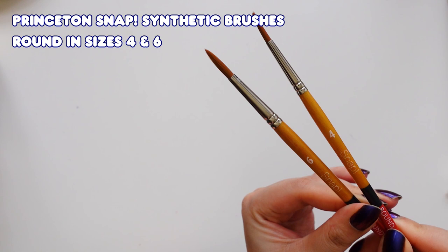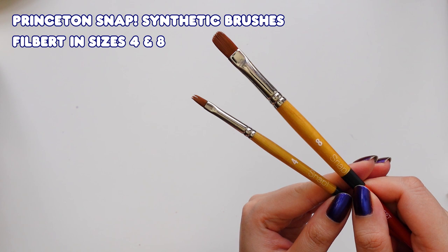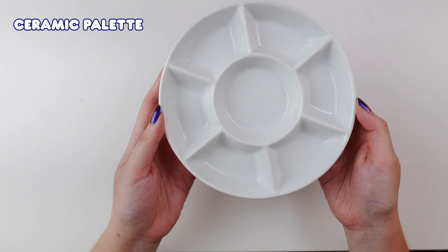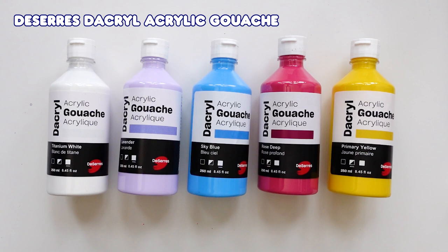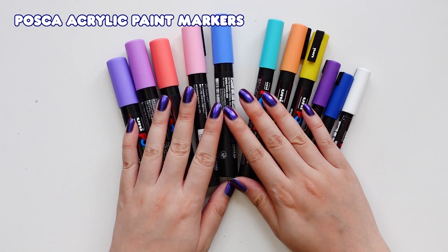Before we actually get into the illustration, I also want to mention that this is not a tutorial or a how-to-use-gouache video. It's more so just showing you the process of my illustration and talking through my decision making and why I chose to do certain things, as well as showing the experimental process that I went through.